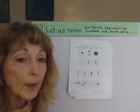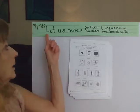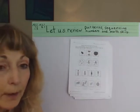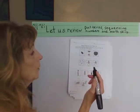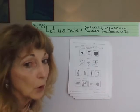Good day, class. We're going to practice some math together. Let us review pattern sequencing numbers and math skills. So we're going to do this as a little pre-assessment. We're going to check in and put number 1, 2, 3, or 4 in the order things go.